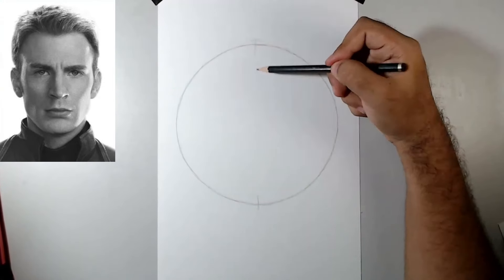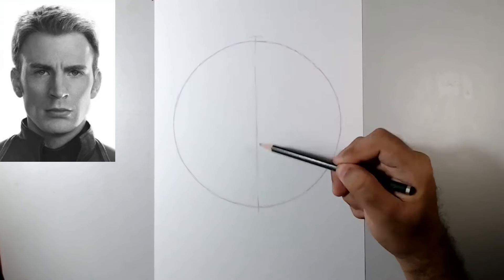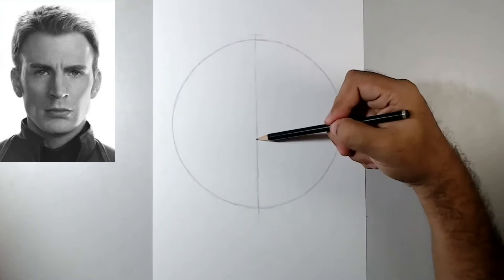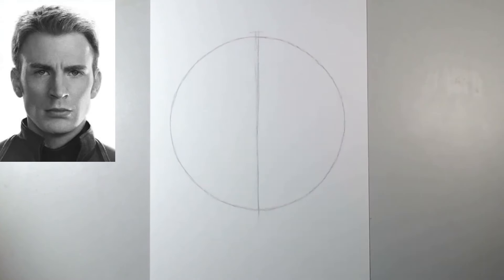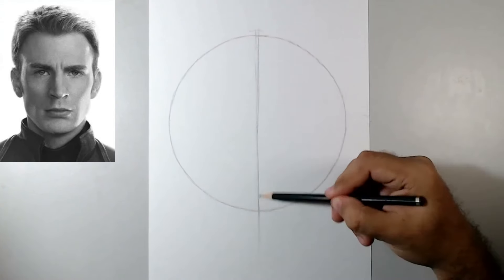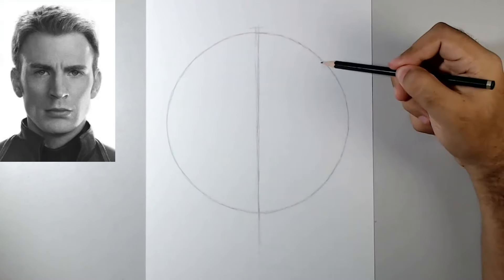Let's start creating some divisions on this circle just to create some measurements for the face. To start, we're going to create a center line and a vertical line, a little bit longer on the bottom. We're going to have the mouth, the chin, and sort of a triangular boxy shape for the jaw.